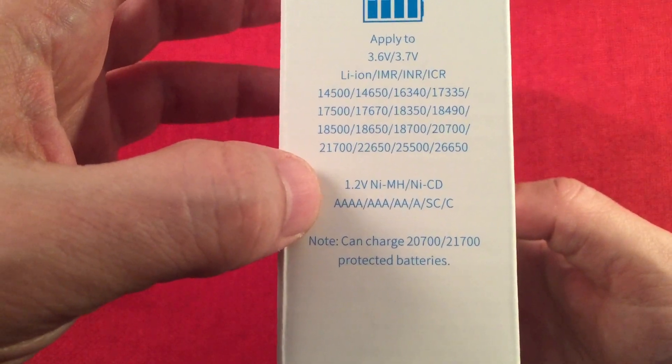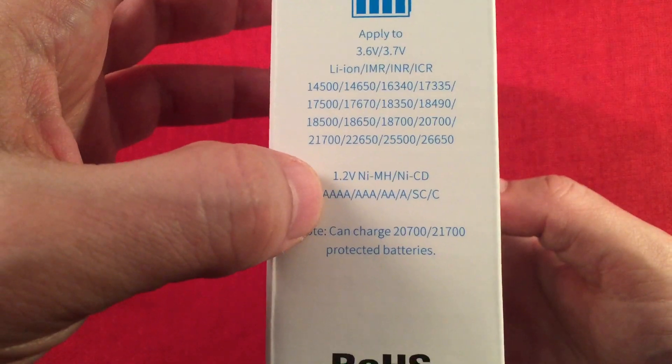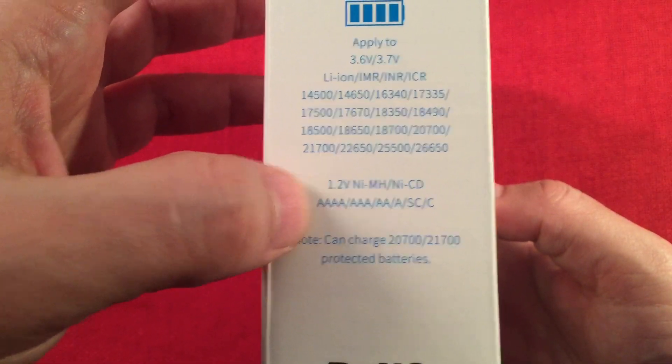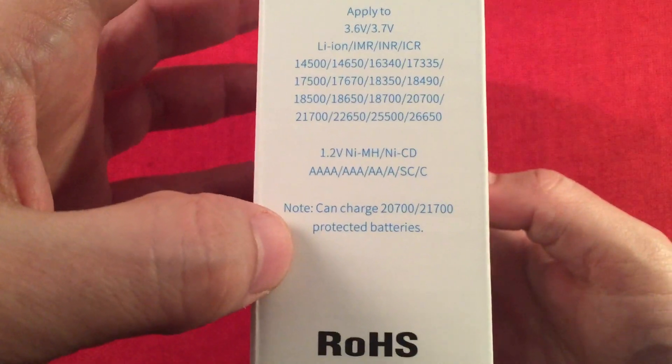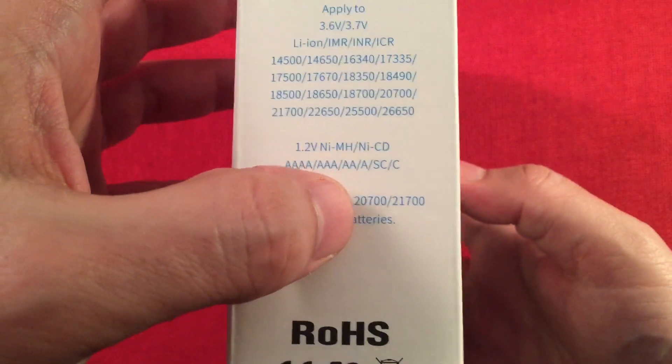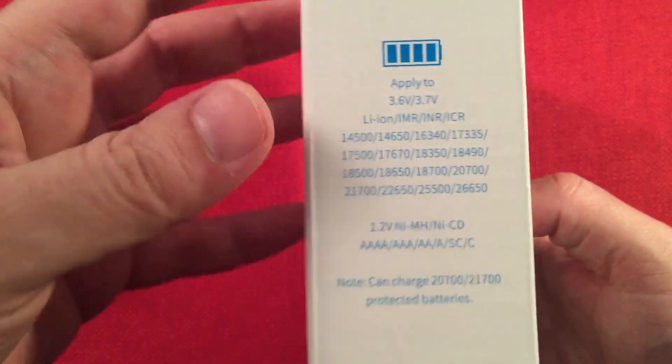Going to the nickel metal hydrides, you can see what it covers. I recommend double-As and above because when you put those in, it charges at a half amp — you don't want to be charging smaller batteries at a half amp typically. Also note it can charge 26700s and 21700 protected cells, which are very long batteries, and this charger can accommodate them.